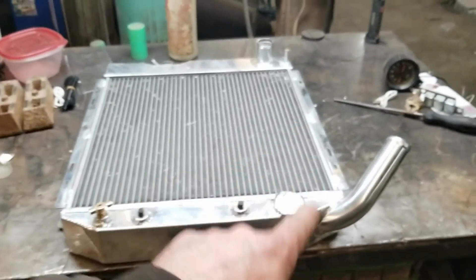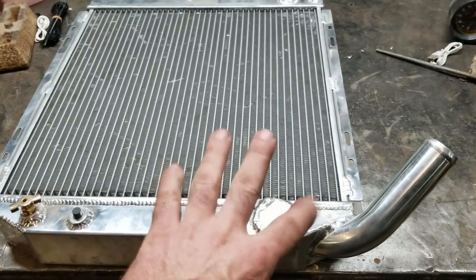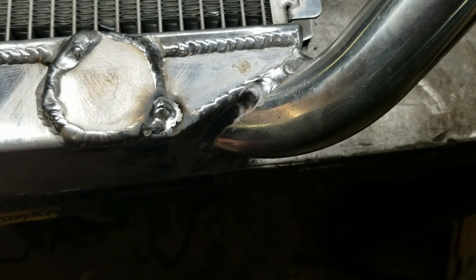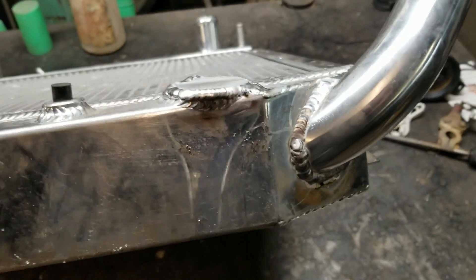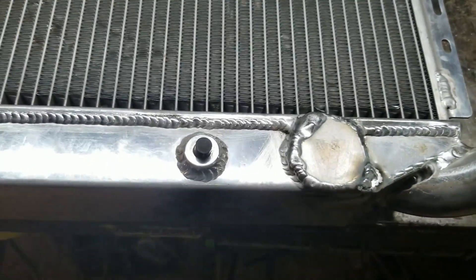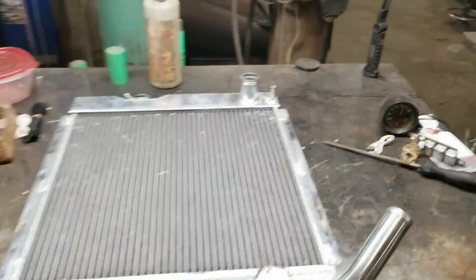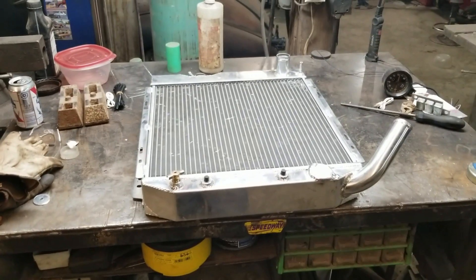Well, I impressed myself. I only dipped it once or twice, but it's actually one of the nicer welds I've ever done. Normally I should pressure test it, but I'm pretty confident in my welds — you guys can mock me later if it leaks when I put it in the car.